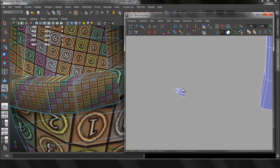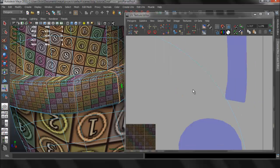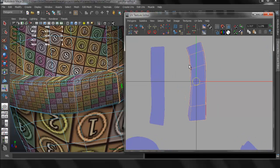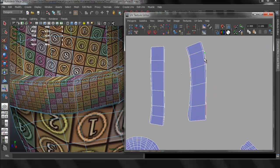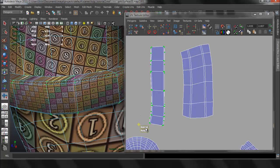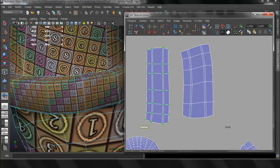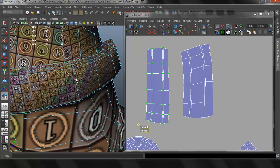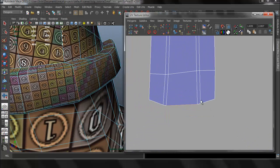What I want for the belt is to have a really straight line. This makes it a lot easier to texture later on, especially if you use something like Photoshop. If you use something like ZBrush or Modbox it doesn't really matter much, but for Photoshop you want this to be really straight. Something like this works.